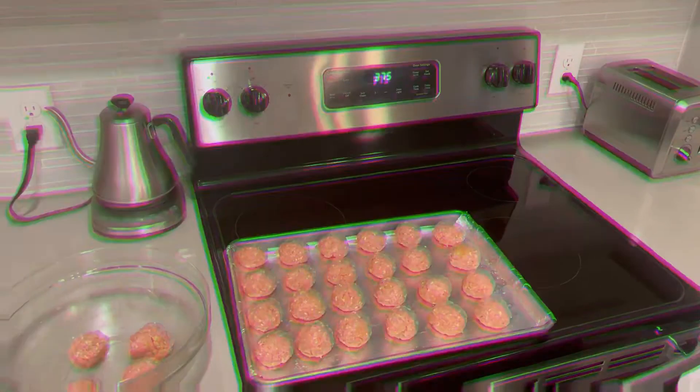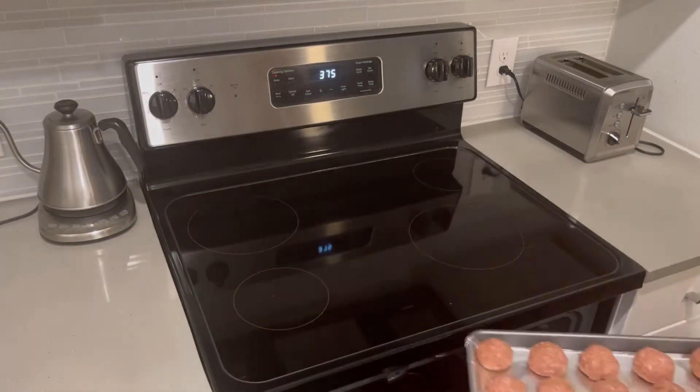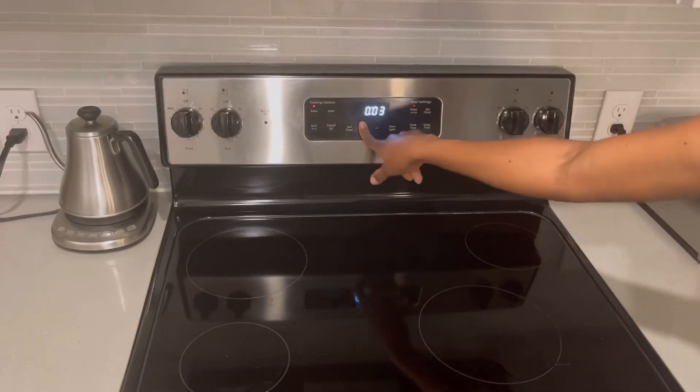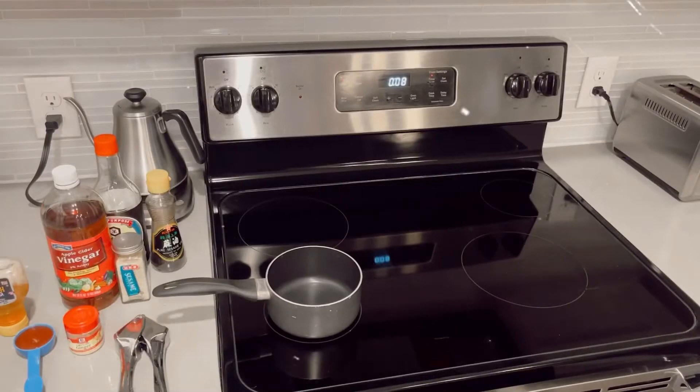I'm making my meatballs into one and a half inch bite-size pieces. My oven is ready, so I'm putting my meatballs in for 20 minutes. You can do 20 to 25 minutes, or until ready.